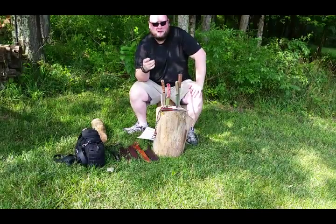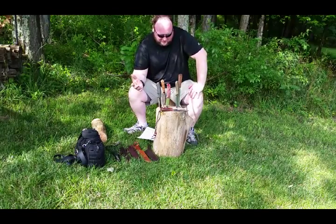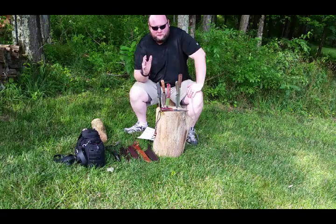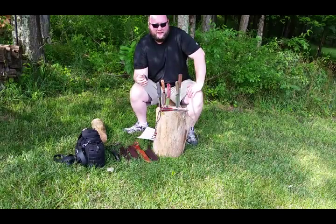That's also what you use for scraping the material from your ferrocerium rod. High carbon steel — you want 1095, O1 tool steel, something to that effect that will hold an edge. 1075 even. These are all good steels for a survival knife.